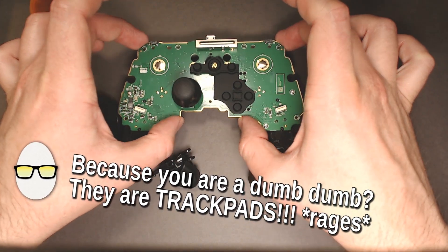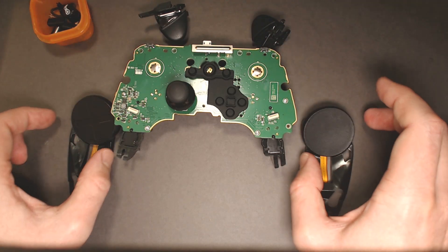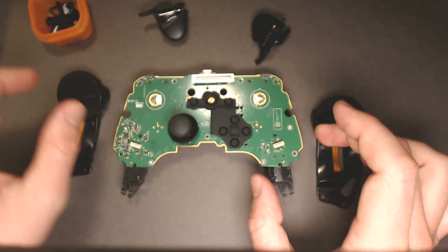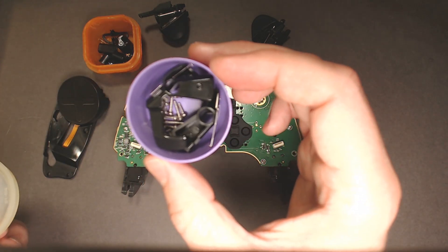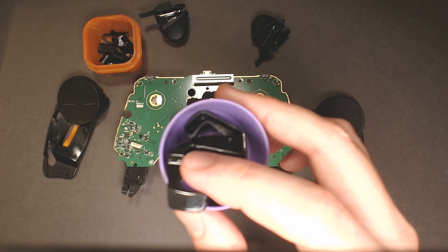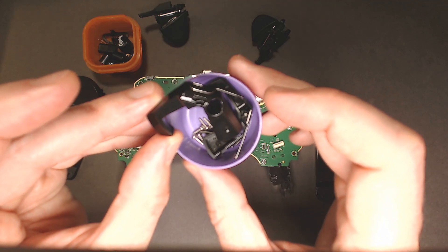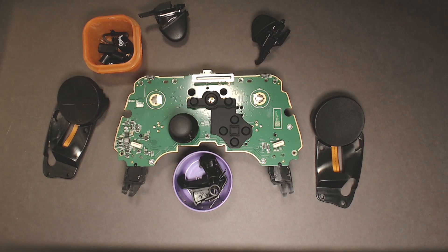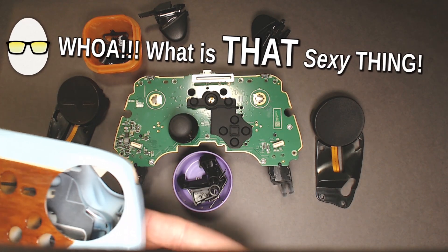That's really all you got: your two triggers, the Haptix, the control board, buttons, and the battery ejectors. And then your shell — ooh, there's a tease. It's going to be so nice when I get it put together.